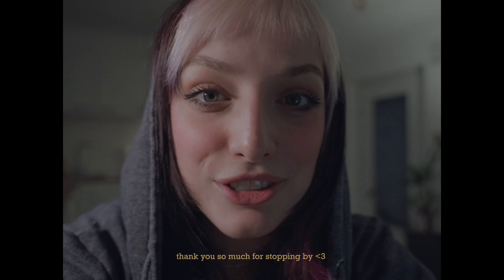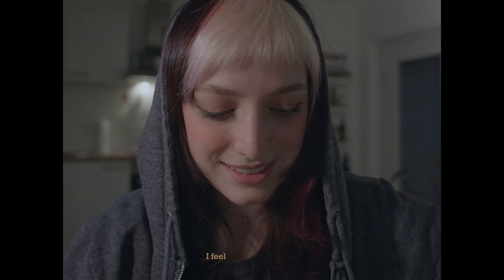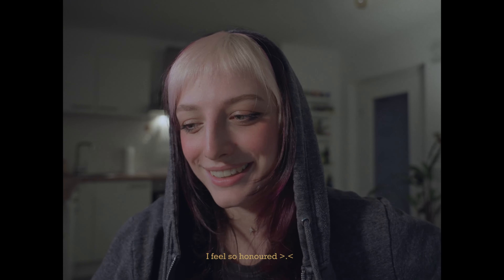Hi, so today I will draw something for Celia because I got a mail from her and she drew something for me. I'm so freaking excited because this is the first time I receive something that somebody drew for me, and I want to do that in return for her. But I don't want to open this yet.